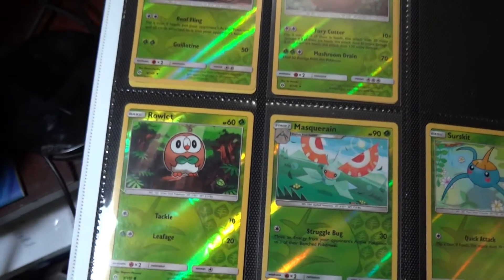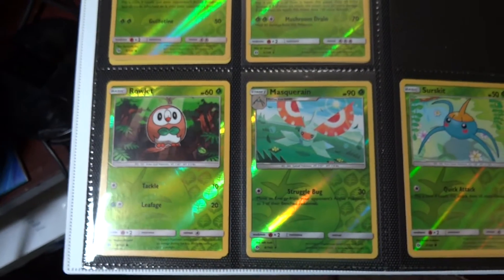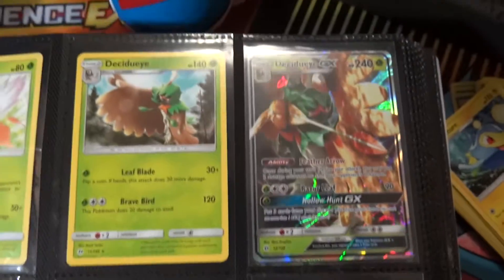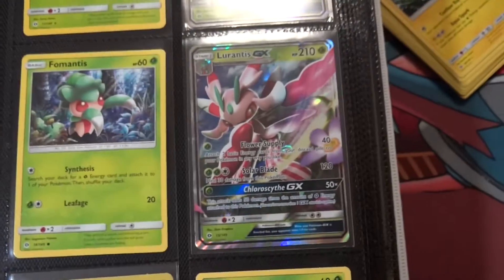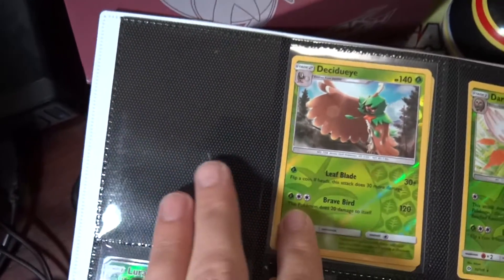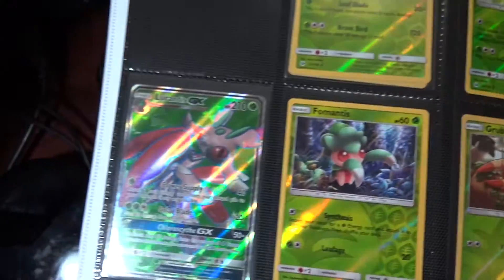Trying to get the light out of the way here because there's too much glare. Up here we've got Dartrix all the way over to Decidueye, got the Lurantis — so a complete page there. Then on the reverse that's blank for the Decidueye, so there's not going to be anything there.